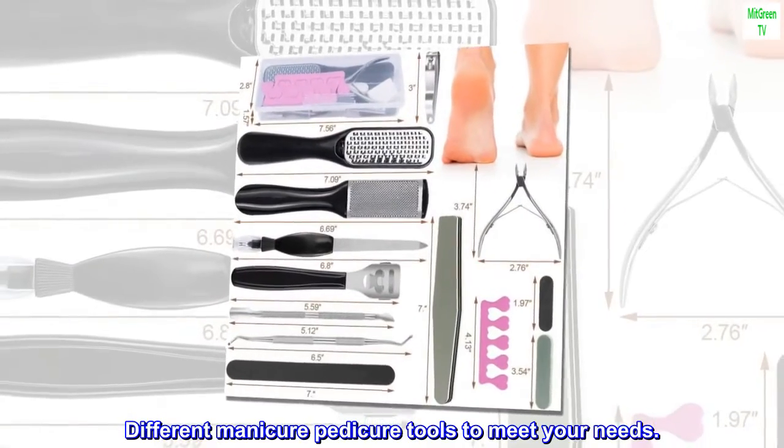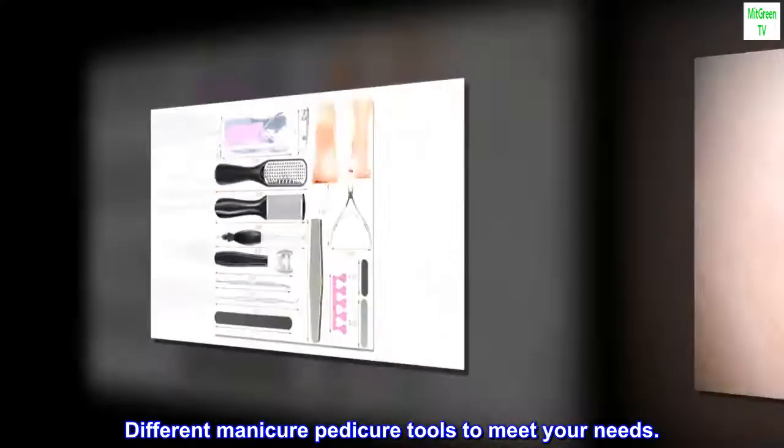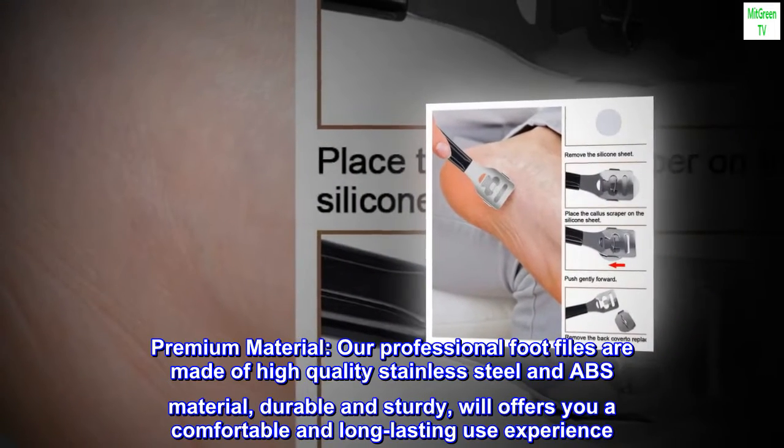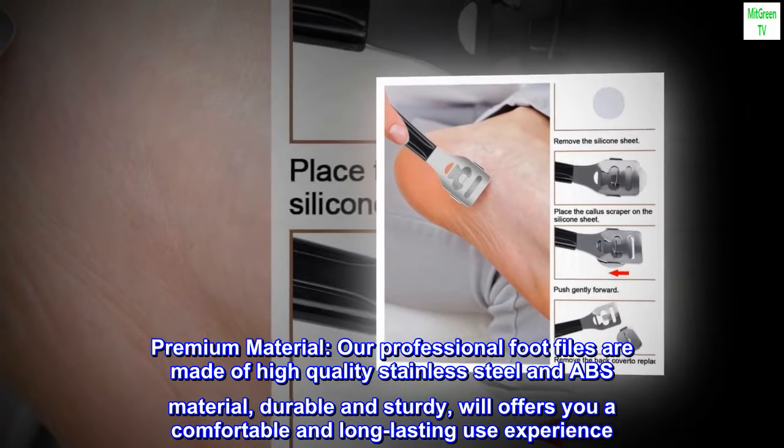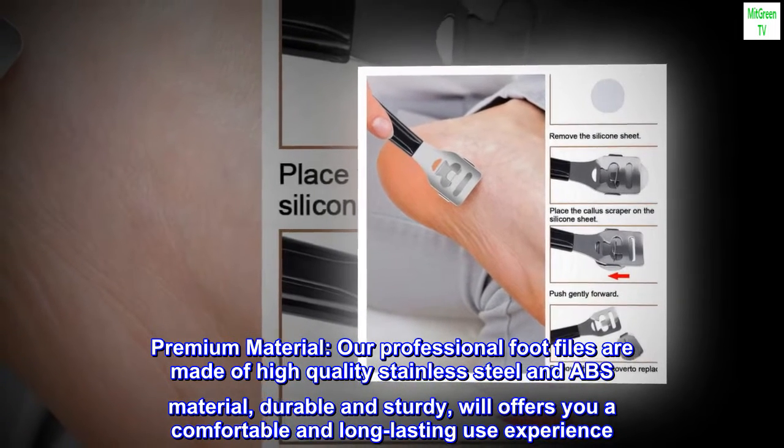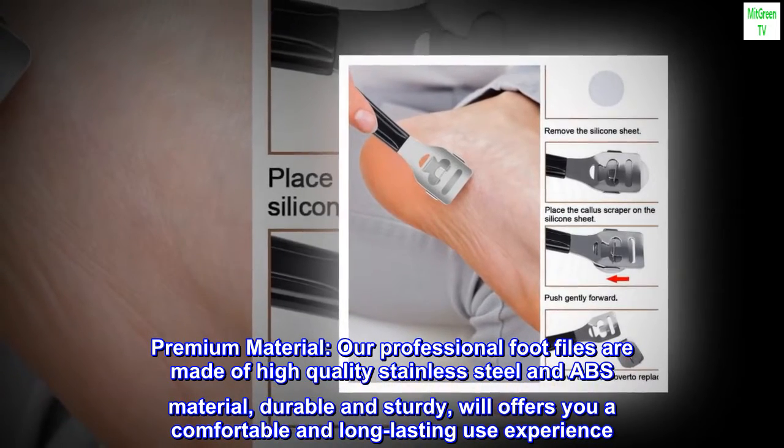Different Manicure Pedicure Tools to Meet Your Needs. Premium Material. Our professional foot files are made of high-quality stainless steel and ABS material, durable and sturdy, and will offer you a comfortable and long-lasting use experience.